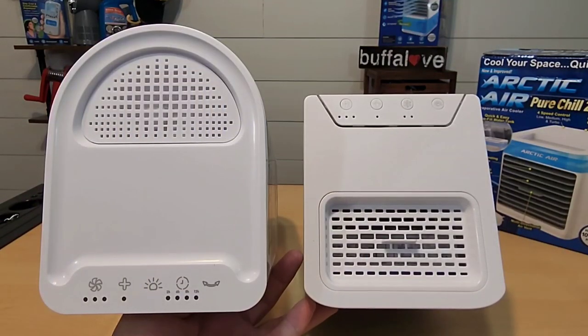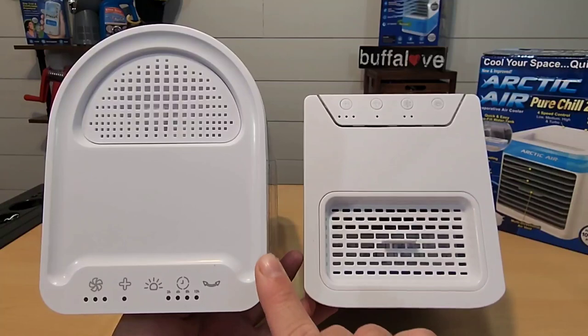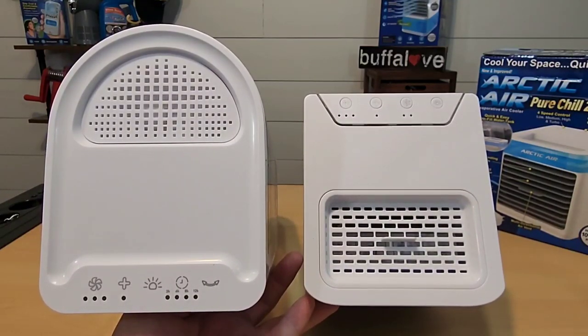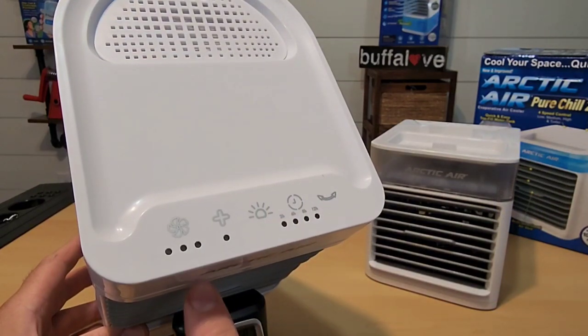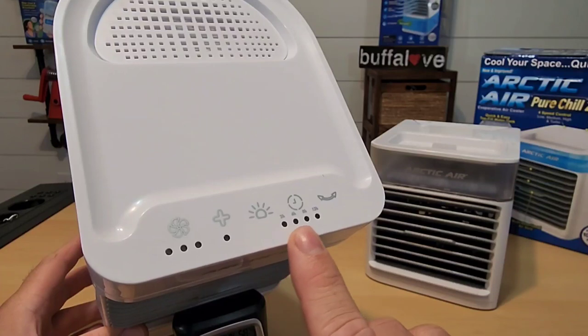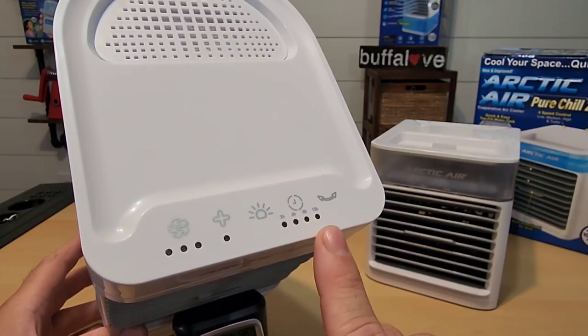Looking from the top you can see there's a huge difference. The Arctic Air Pure Chill XL is rounded on the back and not the typical square. The buttons on top are very similar — we have fan speed, boost, and light control. We also have a timer: 2 hours, 6 hours, 8 hours, or 12 hours. And of course this one oscillates.